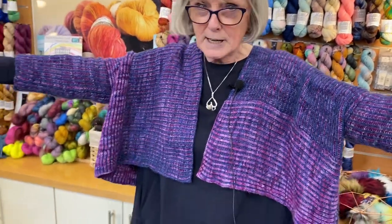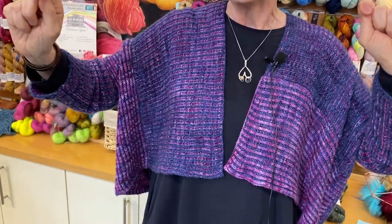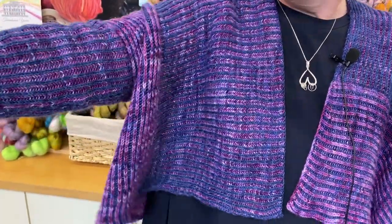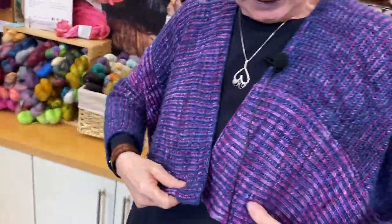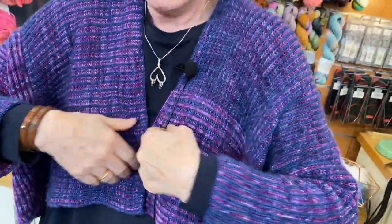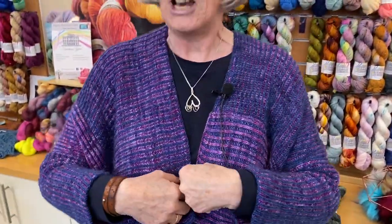It's all brioche but there's no increases, no decreases, so really good if you're just on your first brioche. Each piece is done separately and then you pick up stitches, so it just gives a gorgeous cardigan with lovely drape. I love it.